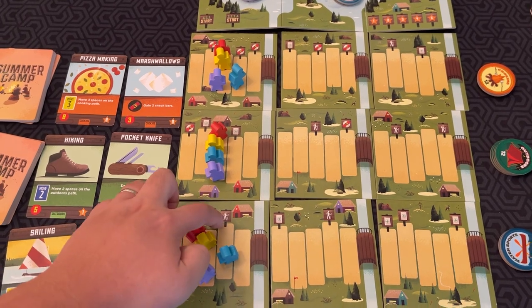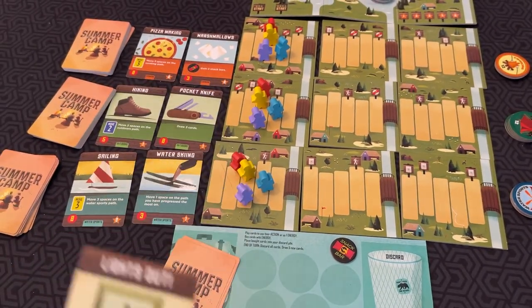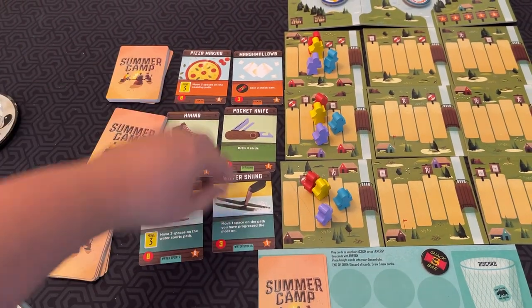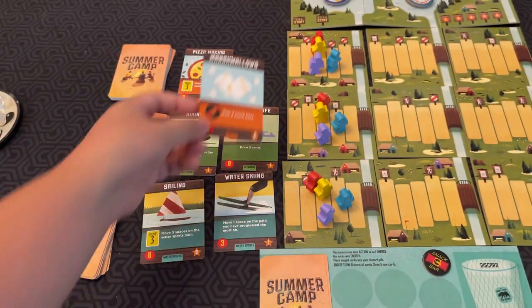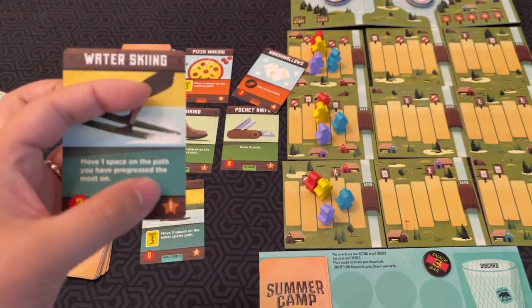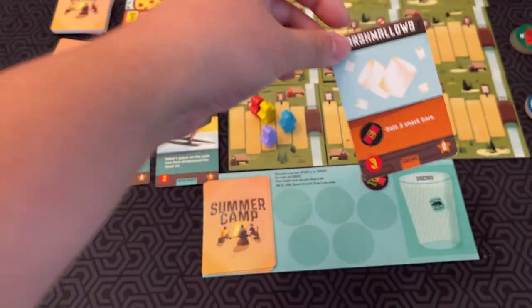Landing on a bonus space lets me move another pawn, and that space lets me draw a card — so I get another card and more energy. This is where combos can start happening. In total I've got four energy, so I can look at the available cards to buy. For example, a marshmallow card costs four energy — when I play it I gain two snack bars, and it's also worth two points at the end of the game. I could also get water skiing, which moves one space on your most-progressed path and is worth one point. Let's say I buy the marshmallows — whatever you buy goes straight to your discard pile.